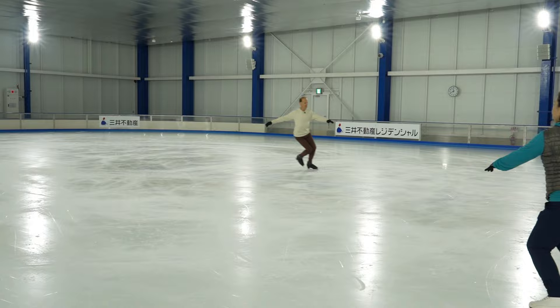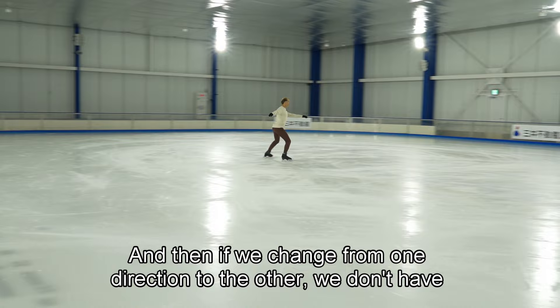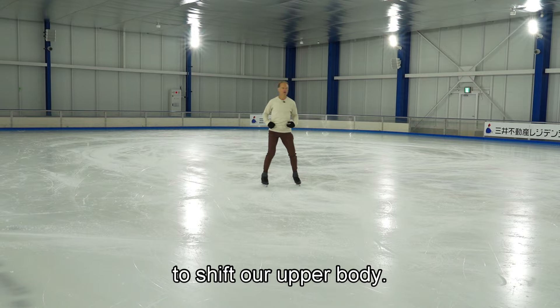Can you try now to stroke in such a way that you keep your upper body more vertical? I think this looks quite nice actually, and then if we change from one direction to the other we don't have to shift our upper body.